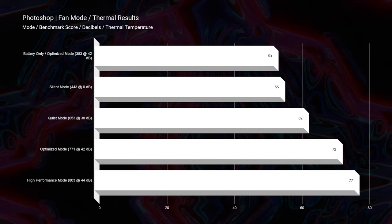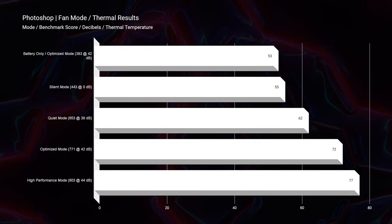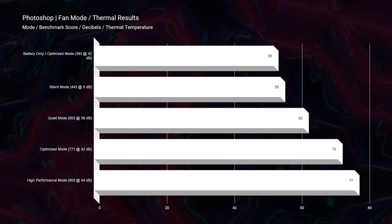On battery only and in optimization mode, you're getting about a 383, which is still a good score for an on-the-go battery result for Photoshop. So you're going to be able to use Photoshop and get good performance — however, you wouldn't get as good performance as going into high-performance mode with the computer plugged in. Silent mode still performs great.